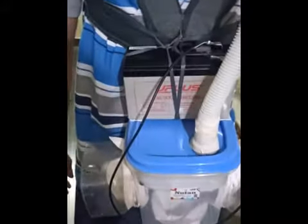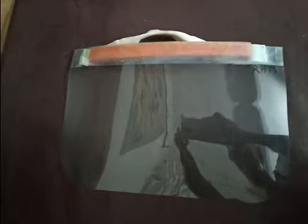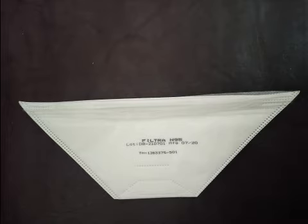Actually, it was a treat for myself after doing some difficult image handling software for one hospital. Here I have used a large plastic bag, took a face shield and fixed the face shield inside the plastic bag. I used three duckbill N95 masks and fixed them on plastic bottles.